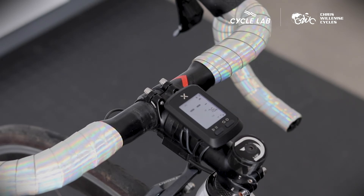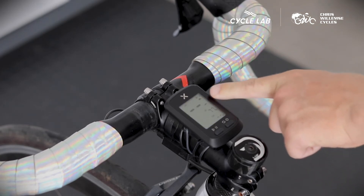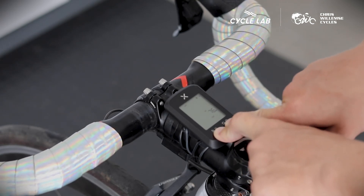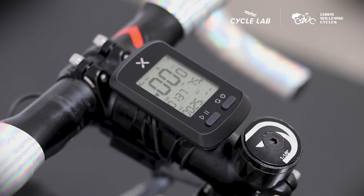It will start to search for your sensors and they will pretty much connect automatically. The computer can connect to any ANT+ or Bluetooth device such as a heart rate monitor or a cadence sensor, but these sensors do not come included with the bicycle computer.